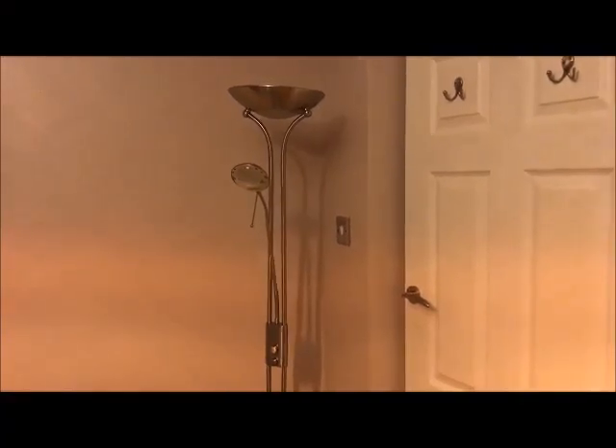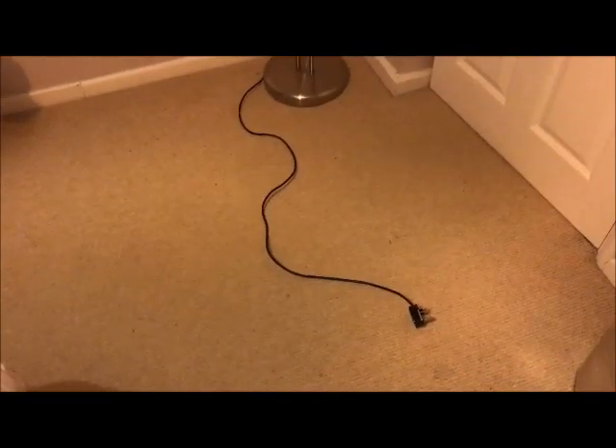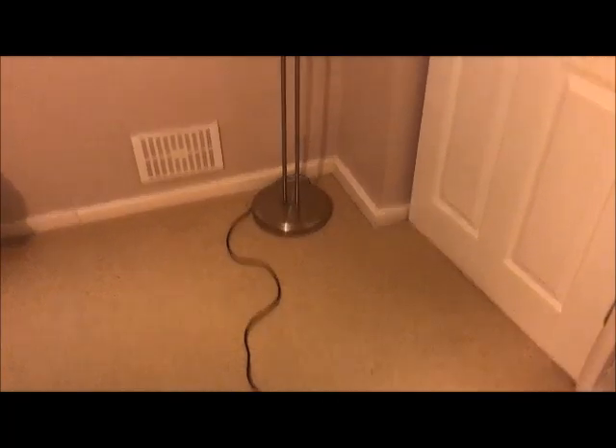With all the recent flooding, we ended up with a power cut, and when the power came back on, this lamp wouldn't work anymore. I've tried changing the bulbs and testing the fuse in the plug, but neither have worked.